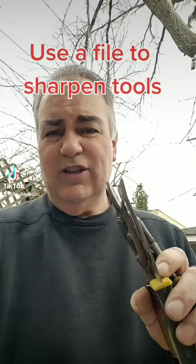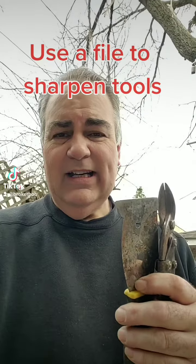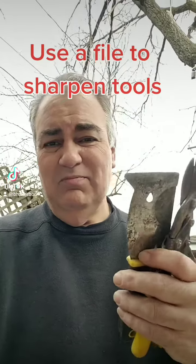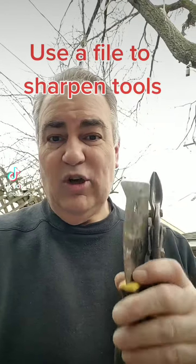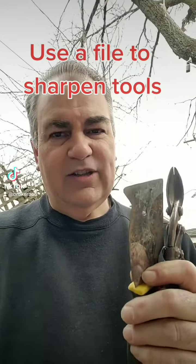Do you guys have tools that you don't really like to use anymore because they don't perform as well? Thinking about buying new ones and throwing these out? Well, stop right now. I'm going to show you a way that you're going to be able to renew these tools and use them as long as you need them.